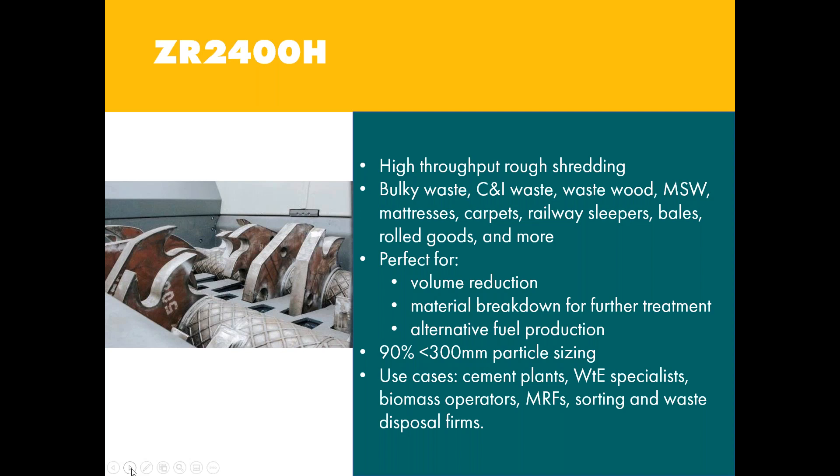For the H cutting system, this is used for large throughputs and rough shredding — nominally 90% to sub-300mm — of high-volume waste that is difficult to process. The cutting table and cutting shafts are quick and easy to exchange as a unit, increasing machine availability. The system is easy to clean, and the cutting shafts and table may be reconditioned and hard-faced, keeping operating costs low. The H cutting system is available both as a stationary and mobile ZR version. Materials include domestic waste, bulky waste, commercial and industrial waste, waste wood, mattresses, carpets, builders' waste, railway sleepers, and rolled goods.